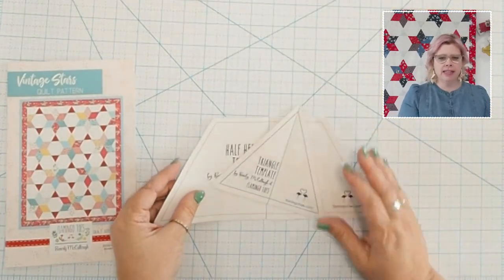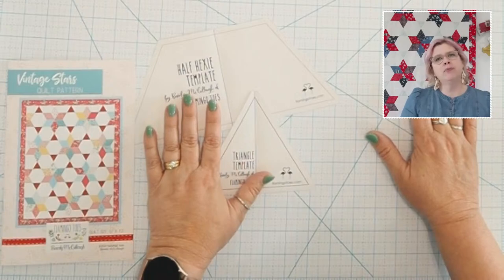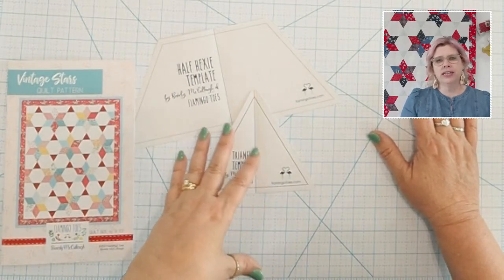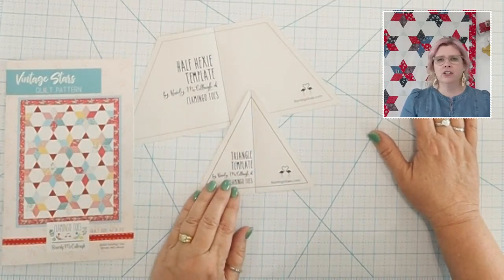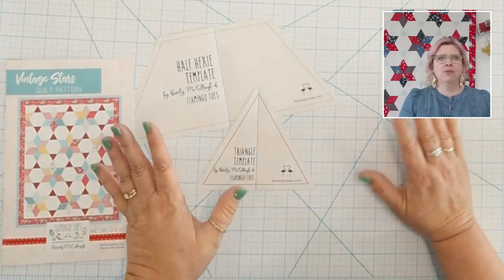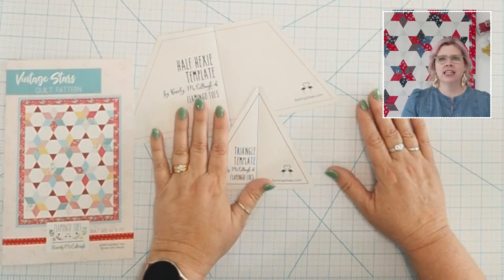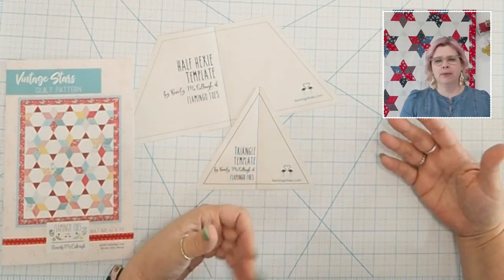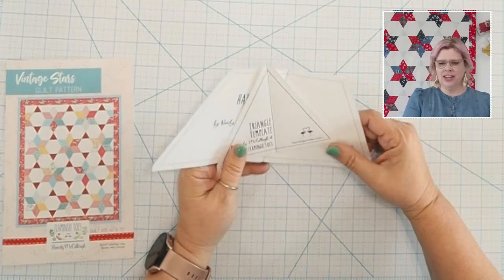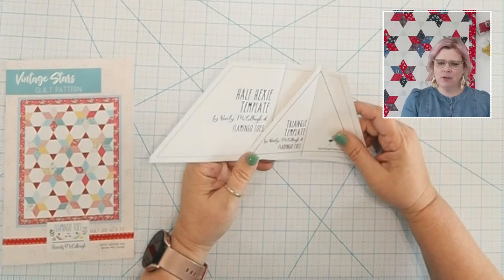With the pattern come paper templates. If you bought the PDF pattern, there's a one-inch square size guide on the printout. You'll want to take one of your clear rulers and check it against that one-inch square to make sure it's exactly one inch — that will keep your measurements close to mine. If your printer prints at a slightly different size, the pieces will all fit together fine, your quilt will just end up a different size than mine.